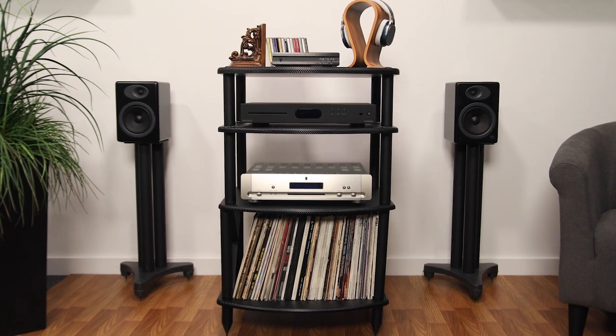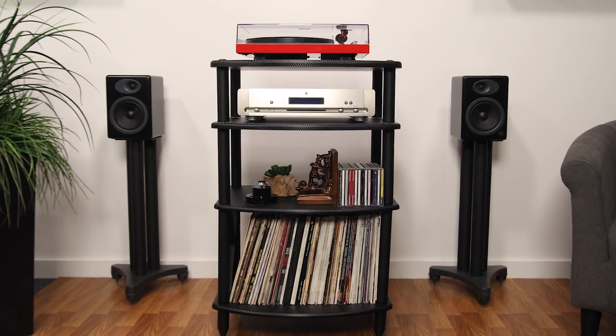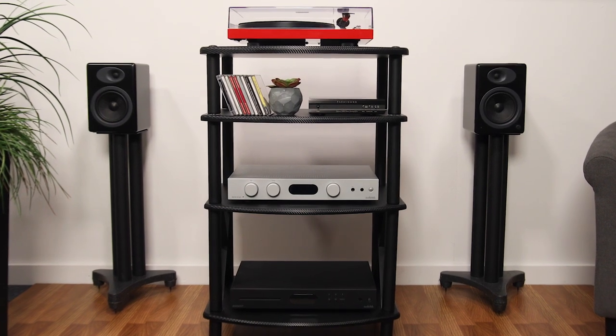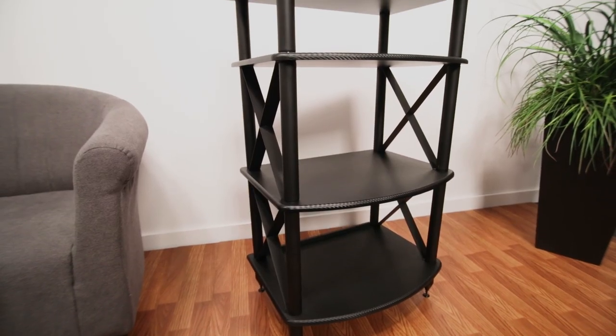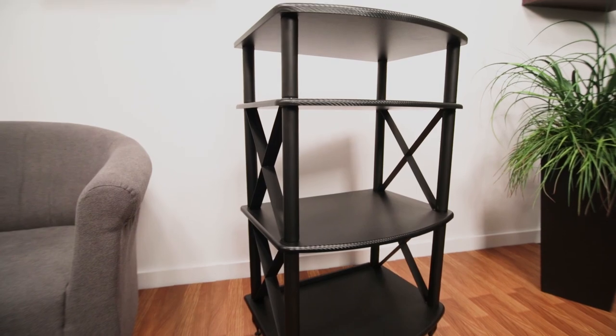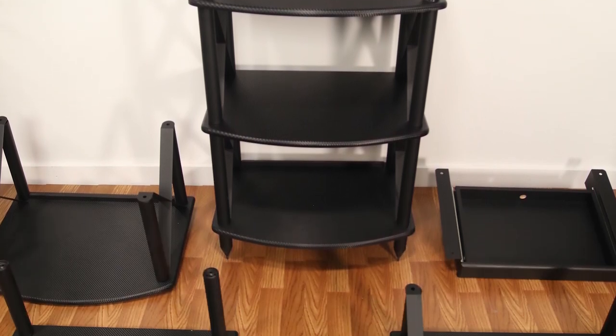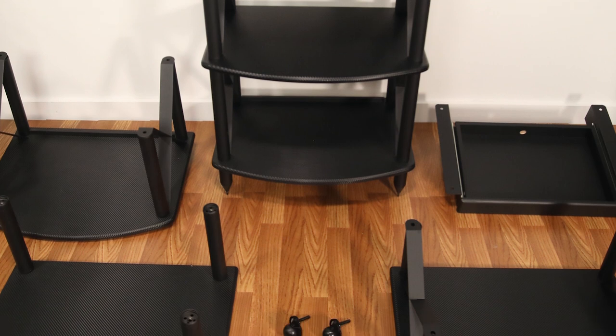With any serious stereo system installation comes the moment that one has to decide about the rack or placement of the system. If you are considering the awesome convenience and affordability of the Pangea Audio Vulcan rack, rest assured it is an excellent choice. In addition, you might want to consider adding these accessories onto your Vulcan rack or Vulcan turntable stand to get the most out of your purchase.